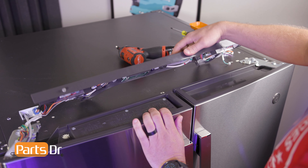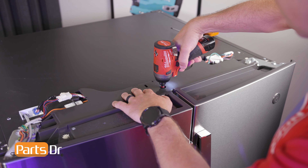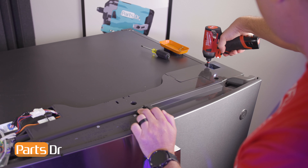Then flip the middle cover assembly over, align the hole, and reinstall the screw. Align the notch on the hinge end caps to the middle cover assembly and slide back into place. Then reinstall the screws.